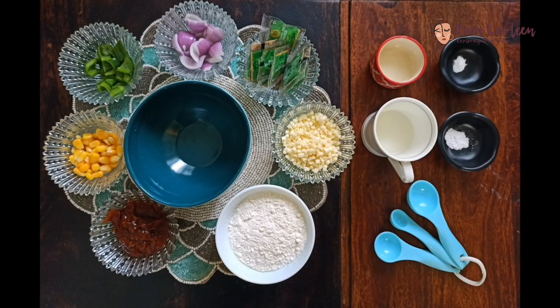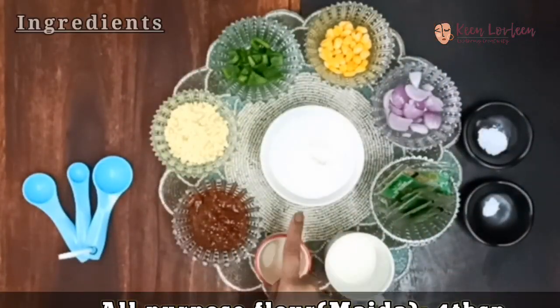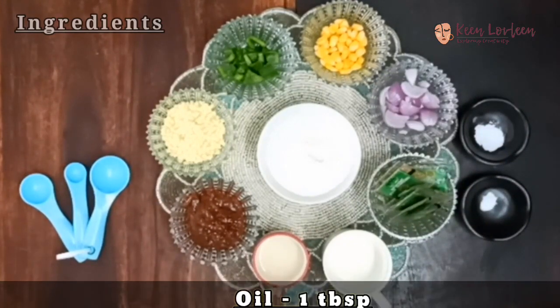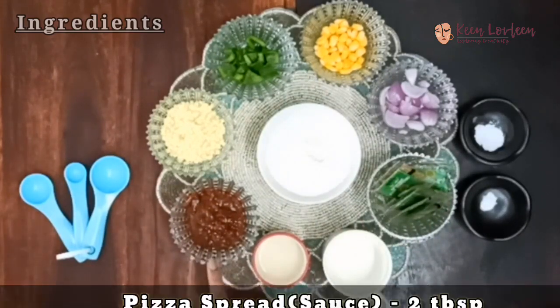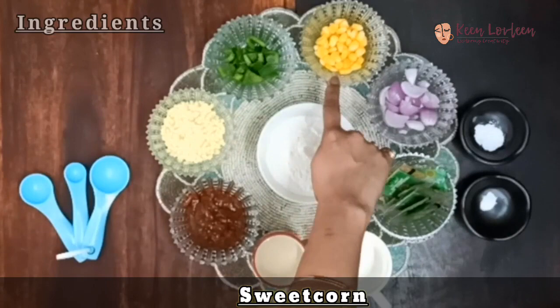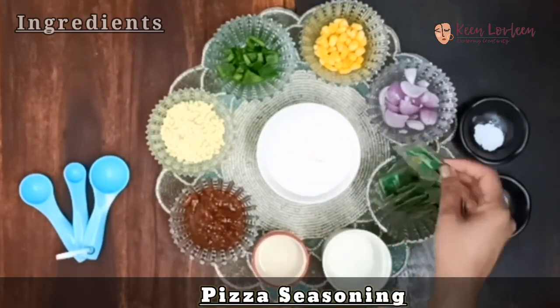All you need for this easy recipe is: all purpose flour, baking powder, baking soda, milk, and oil. The rest are the ingredients you generally use while making pizza: pizza sauce, cheese, capsicum, sweet corn, onion, and I've taken some oregano as well.